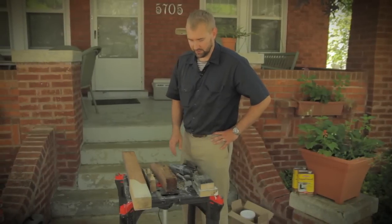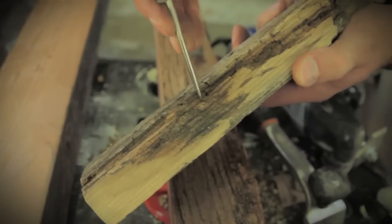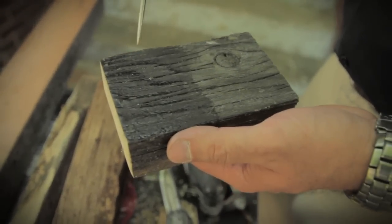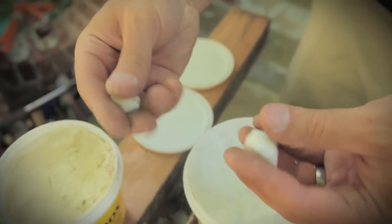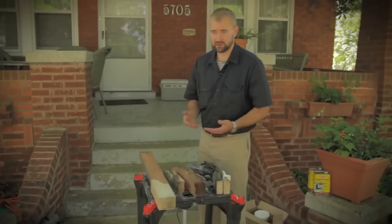So we've seen what water can do to wood — it allows insects to infiltrate, it allows rot to occur, and it can allow mold to grow as well. We've also seen a couple of good recommendations for how to fix those things: applying an epoxy consolidant followed by the actual epoxy itself, and doing some replacement pieces. By utilizing these tools, you'll be able to retain as much of the original fabric of your home and maintain the authenticity of your historic home.